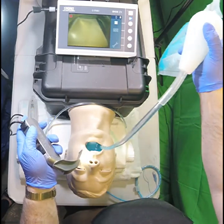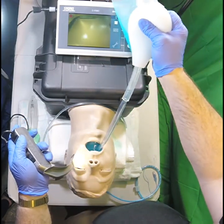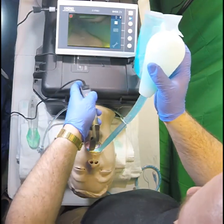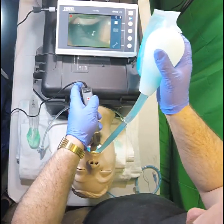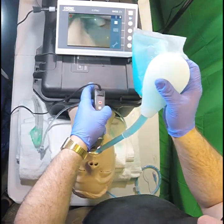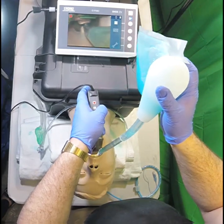I'm going to start out just by suctioning the oropharynx. You're going to notice with my right hand I squeeze the bulb of the C-Duck, release, and my oropharynx is almost completely clear with just one squeeze. I'm going to squeeze again and get the hypopharynx, trying not to sludge up my laryngoscope blade.